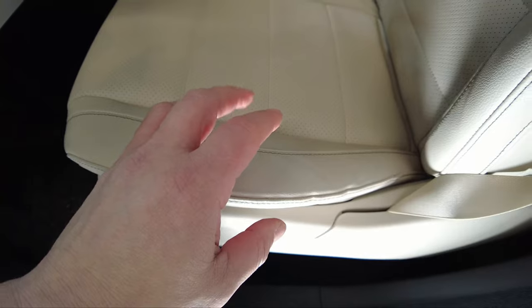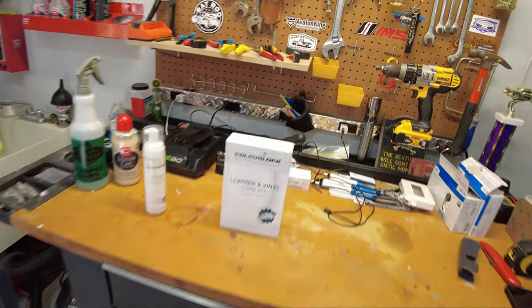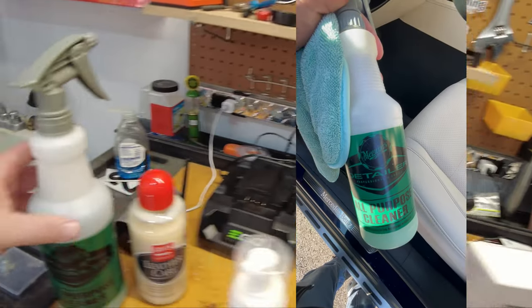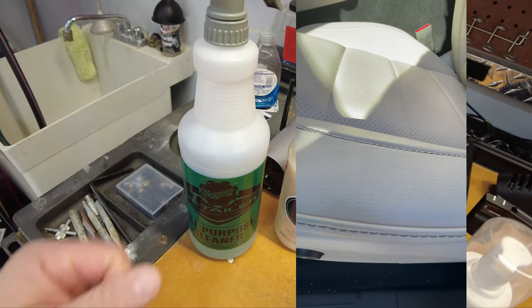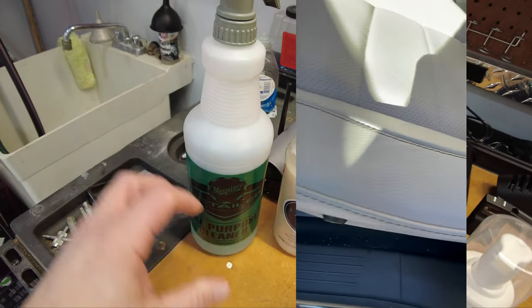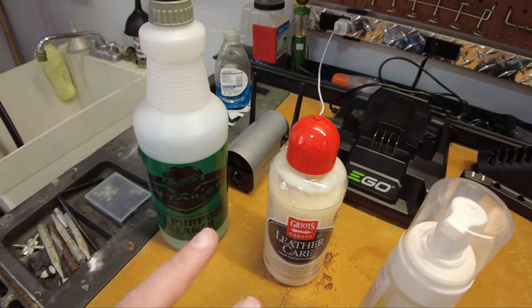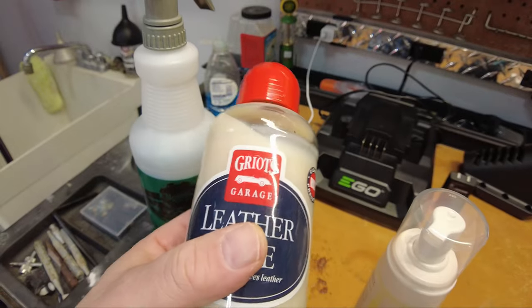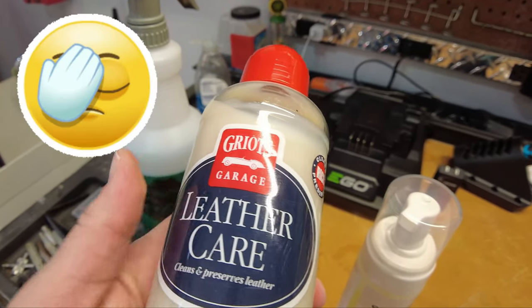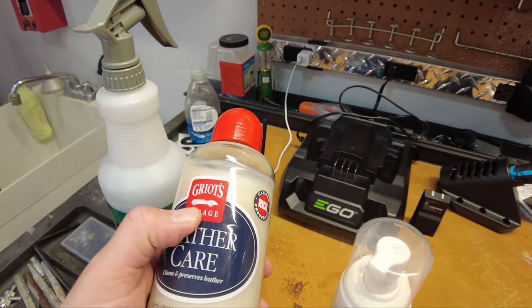I've tried a couple of different products already — I'll show you a quick video of the results. The Meguiar's all-purpose cleaner at a 50-50 dilution didn't really do much at all. I also used two different Griots products: the leather cleaner and the leather care. I thought the Griots was better for shoes than for car leather — though it does smell really good. That's the great thing about Griots products.